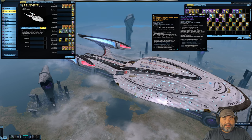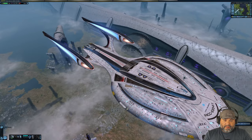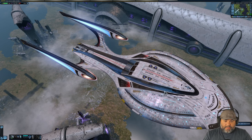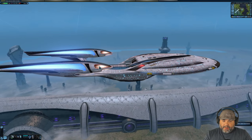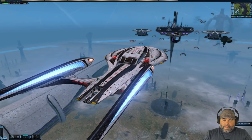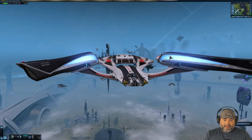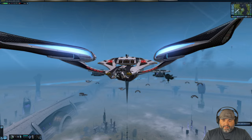Next is the Mako Resilient Shield Array — the non-advanced version. The black parts of the ship look like carbon fiber. The Bussard collectors have a honeycomb pattern, and the nacelles are a subtle blue — more subtle than the Discovery shields. I wish it had more of this style but it looks pretty good. The impulse engines are a shade of red. For one of the older shields in the game, it actually looks pretty good.